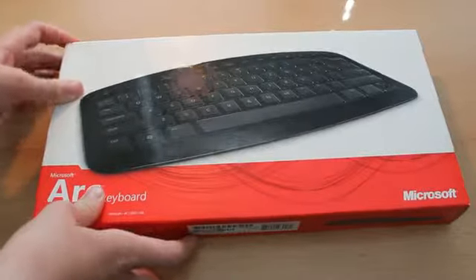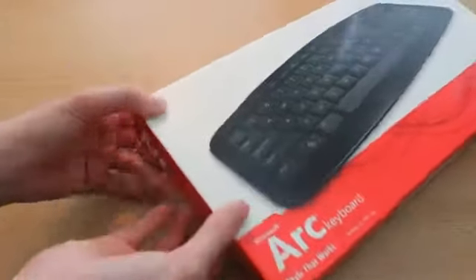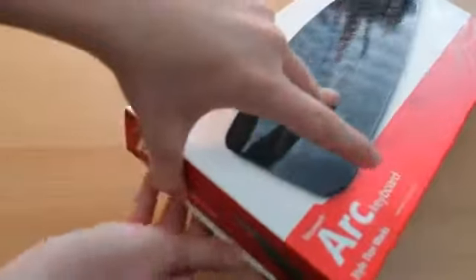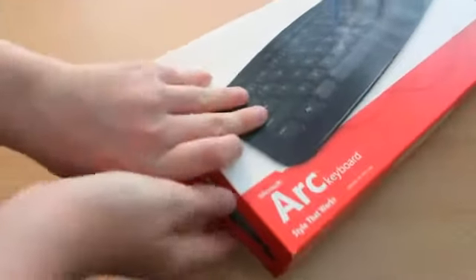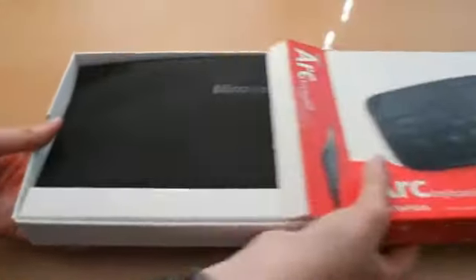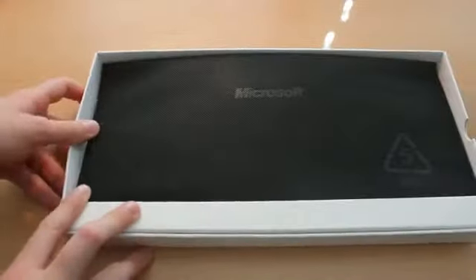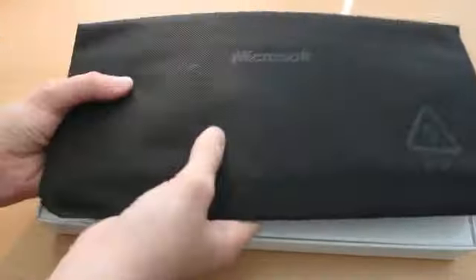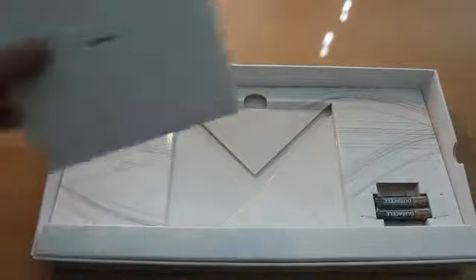I am rather impressed by Microsoft for this design and box. It is a very stylish box — it feels nicely weighted. In the past, Microsoft boxes have been not so great, but with the Zune HD, that really started this trend of good boxes. It looks like the keyboard just comes out from the side like that. And here we have it — the keyboard is in here with some kind of protection. Wow, that is small and thin. Under that, it looks like we have a CD for how to install this. We've got some batteries included — well done, Microsoft. So very simple box.